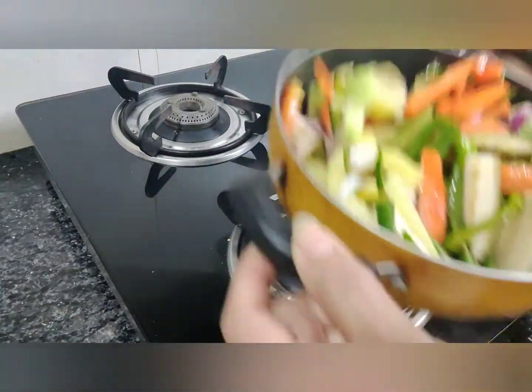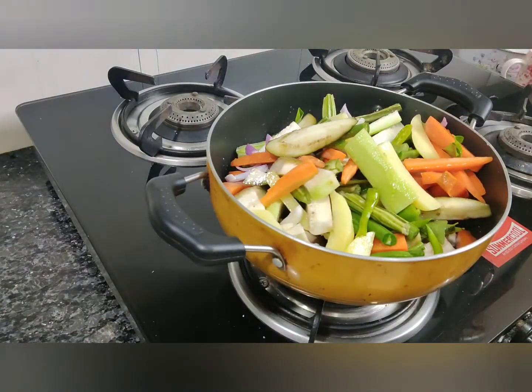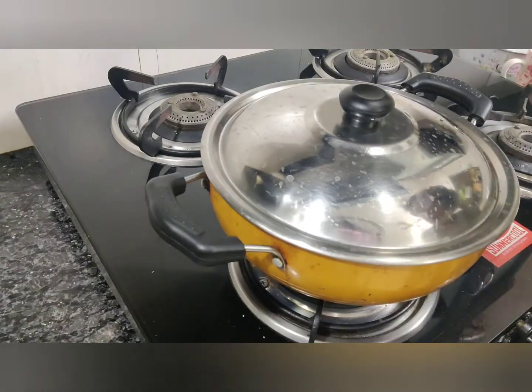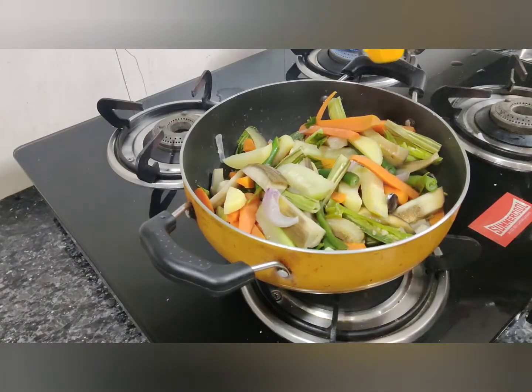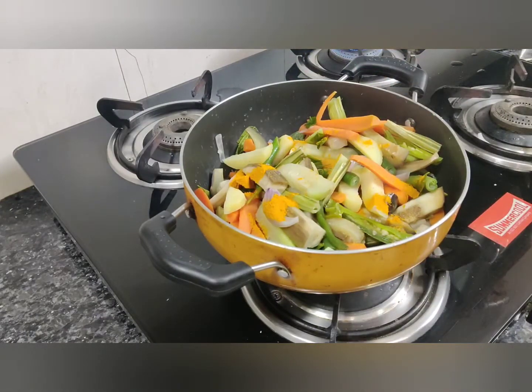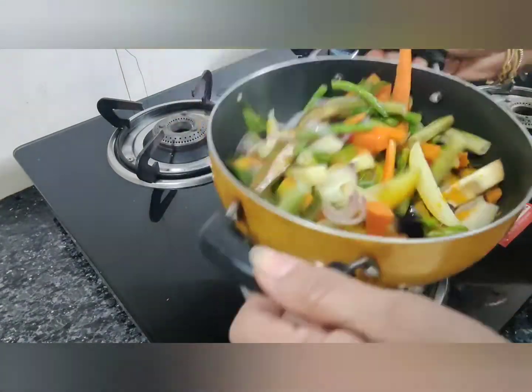Just give a mix and then let this get cooked. Keep it on a medium flame — we don't want the vegetables to be overcooked or breaking. Let's cook it on medium flame. Meanwhile, we'll make the masala. Let's put half a teaspoon of turmeric powder or haldi. Give it a mix and let it continue cooking.